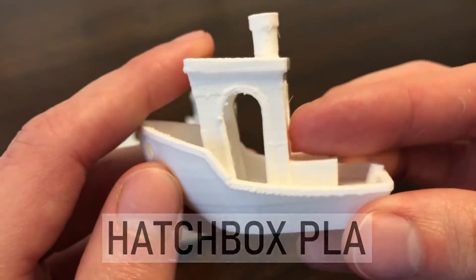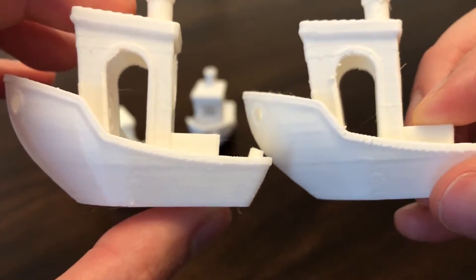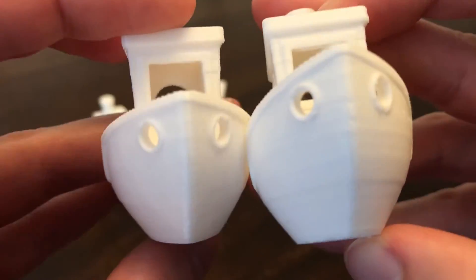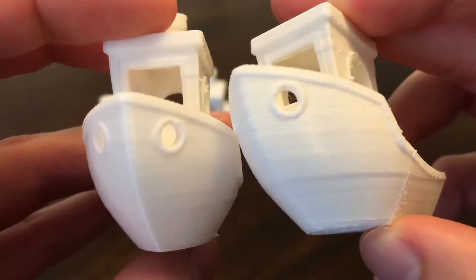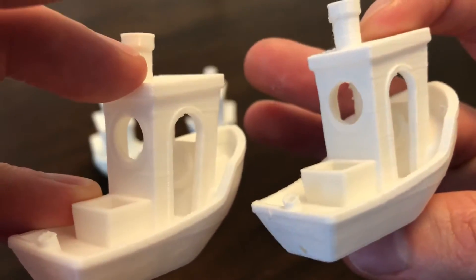Last but not least, since this was my go-to, is Hatchbox PLA. It looks a bit worse than Creality but a little bit better than Overture, except for the small air pockets in the front of the print. I'm not sure if this was due to some moisture in the filament, although this was a brand new roll, but because of that I'm going to say the Overture came out a little bit better here on this batch of prints.